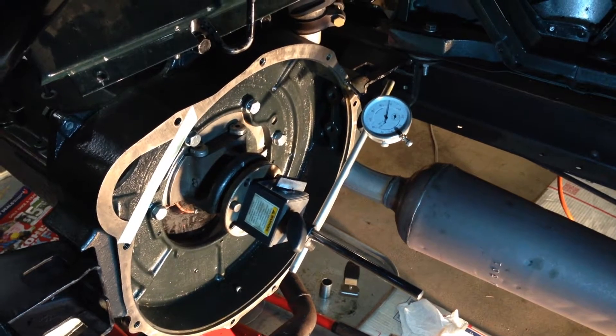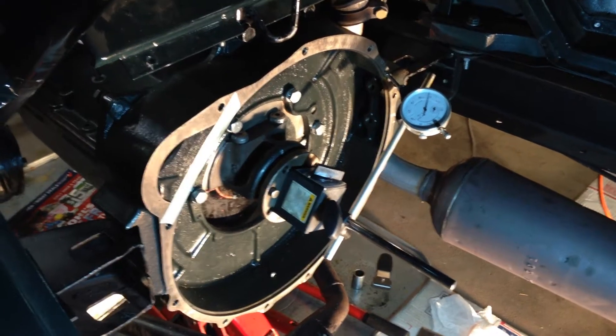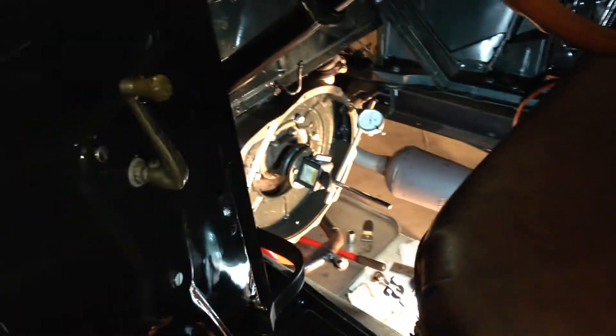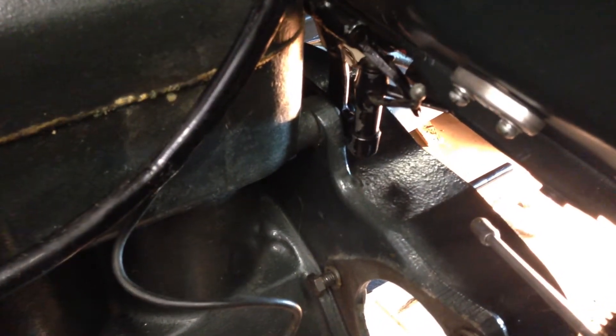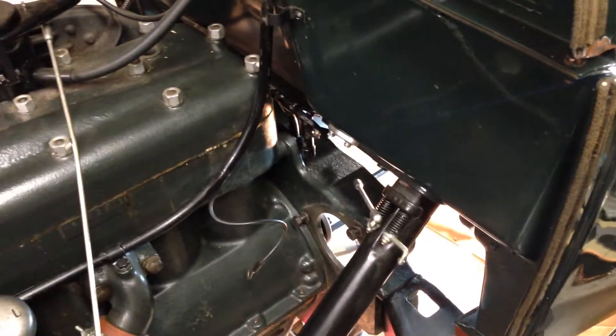We used a very inexpensive Harbor Freight setup which turned out to be pretty good — wasn't perfect, but we started out with shims at the top. You can see right in here, one on either side of the top of the clutch housing. We started out with ten thousand shims — that's the original.